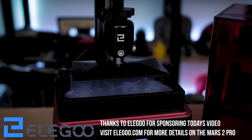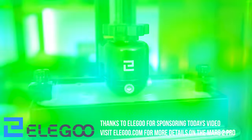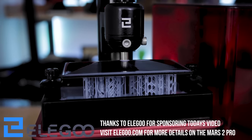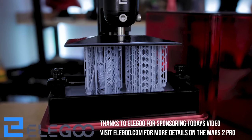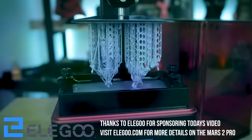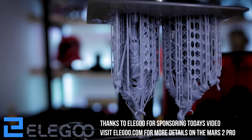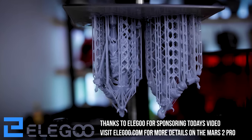Before we can remove any supports we need a file to print, so today I've printed Lute Studios' Living Armor file. What I love about these guys is all of their files come pre-supported, so it makes my job really easy. I printed it on the Elegoo Mars 2 Pro with Elegoo's ABS-like gray resin.